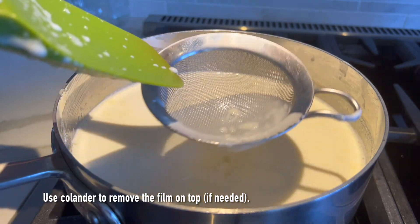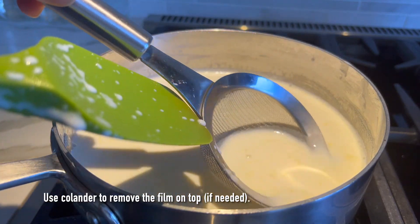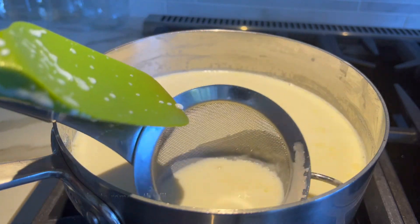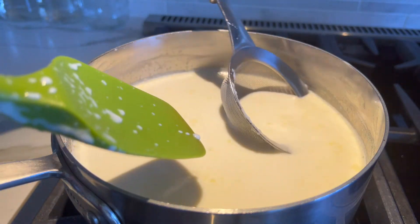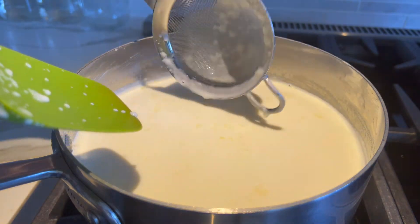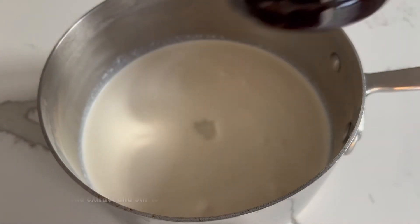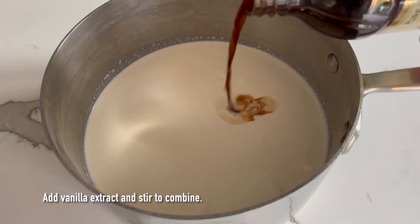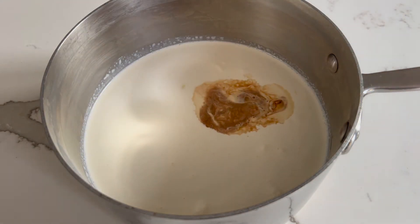Once it's cooling down, you might see a film that forms on top. If you want to get rid of that, you can give it a stir or use a colander to remove that film before you pour the mixture into your serving glass to let it set overnight. The last thing you're going to add is your vanilla extract, then stir to combine everything.